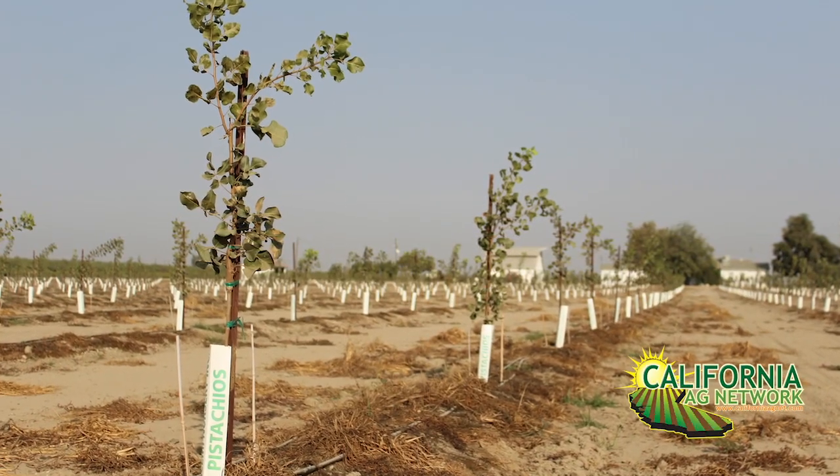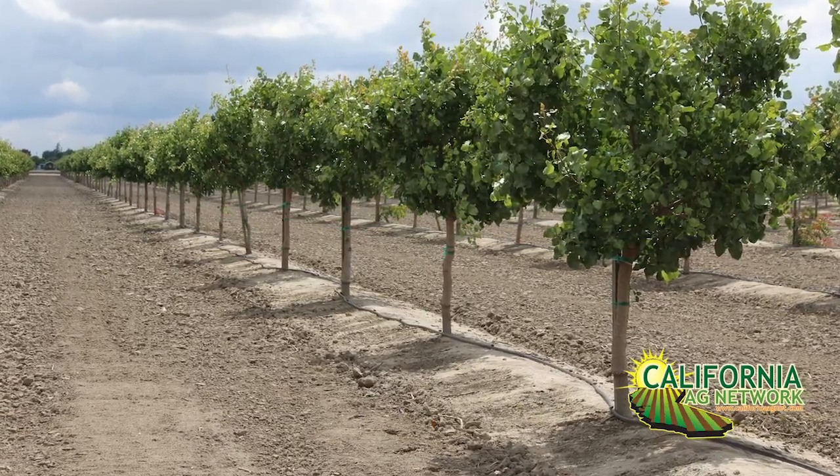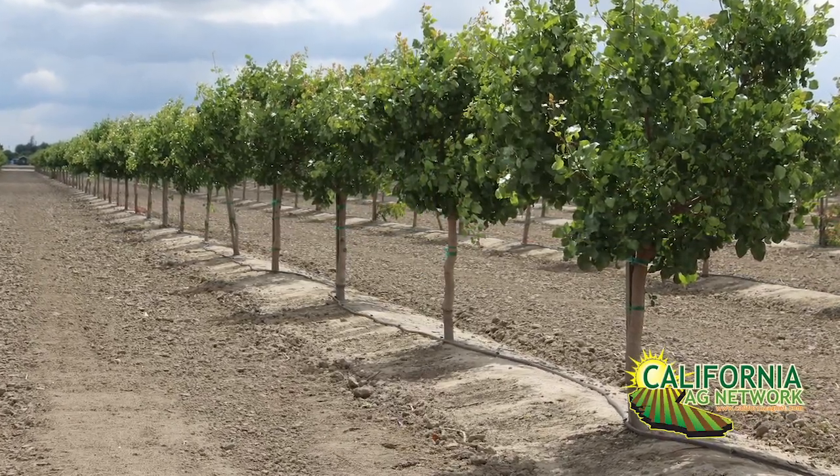We also have other issues to consider. One thing we commonly think about is how we're going to manage the ground between the trees — are we going to have a cover crop, use herbicides, or a combination of herbicides and disking? How are we going to control those middles? This can also affect tree spacing. For instance, if you're an organic farmer without access to effective herbicides, you may want to put the trees a little further apart so you can cross-disk.